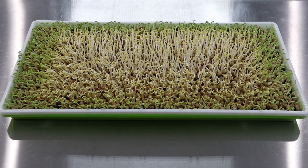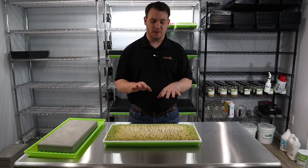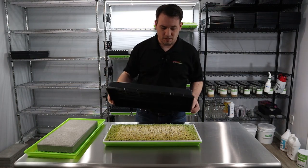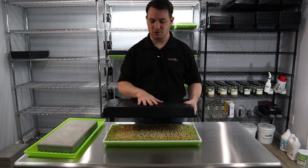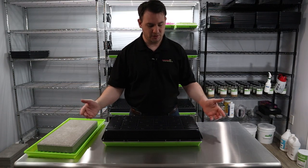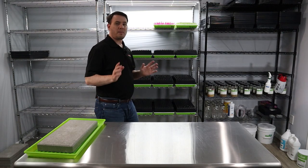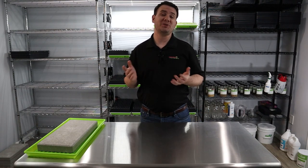As you can see, this looks perfect for germination. All we're going to do today is go ahead and put a black dome or black tray on top and then introduce it to blackout. We use taller black trays to keep it nice and dark and at the same time give it a little room to grow in blackout. We just put that on like so and introduce it to our shelf. We'll come back in about two days after it's had a proper amount of time in blackout to get nice and tall, and then we'll introduce it to light.